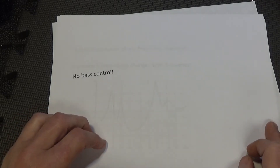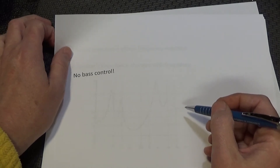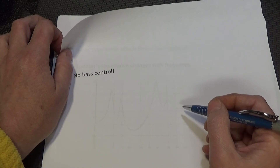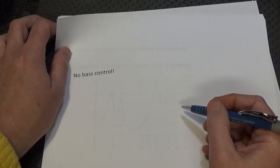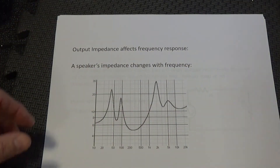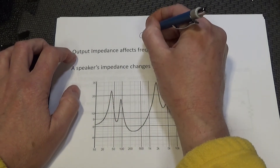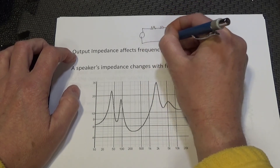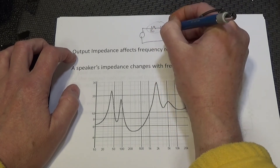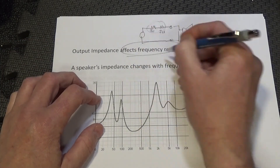So that's the first reason you want good quality speaker cables with low resistance and short runs — to maintain a high system damping factor and bass control. There's a second reason I find really interesting: output impedance — meaning the Z-out of your amp plus your speaker cable resistance combined — directly affects frequency response.